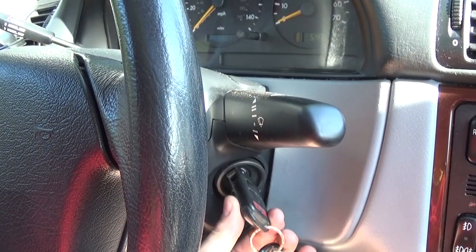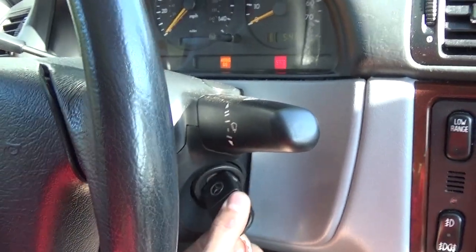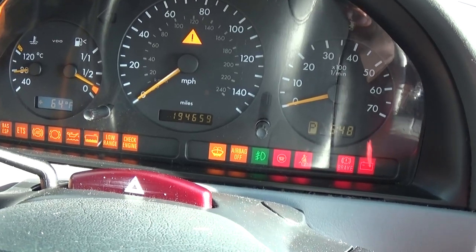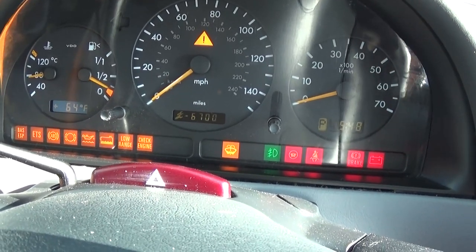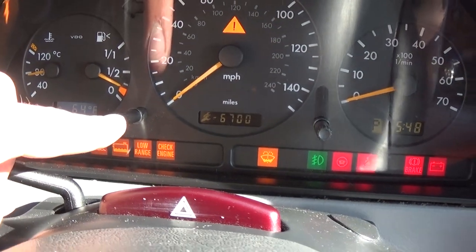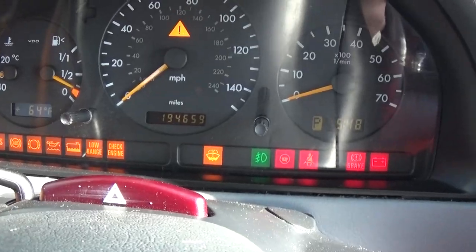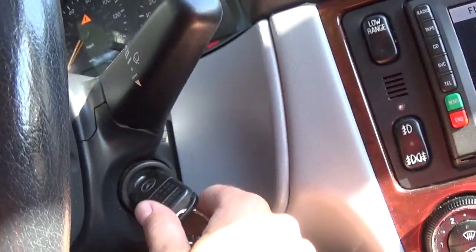Alright guys, what you need to do is turn the key to the second position — the second position, where all the lights come on. You need to do everything real fast. When you turn it on like that, you will need to click this button twice in less than a second, and you need to do that within a 4-second period after you turn the key on.